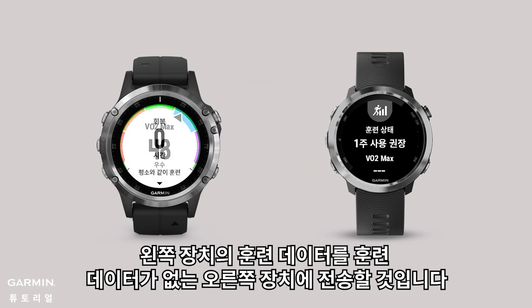The training data on the left device will sync to the right device, which has no training data.